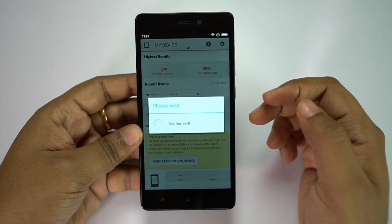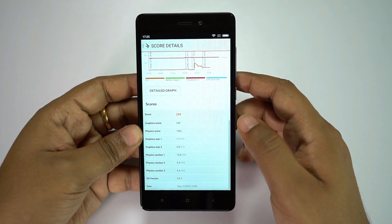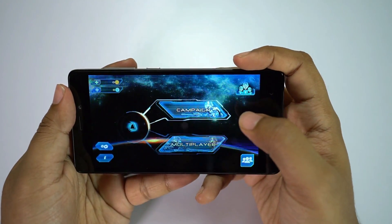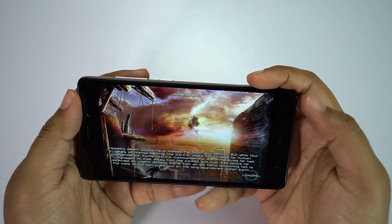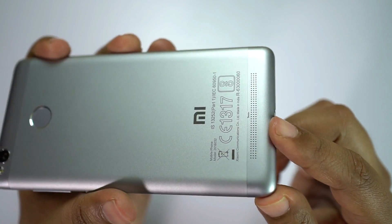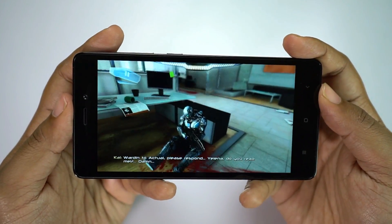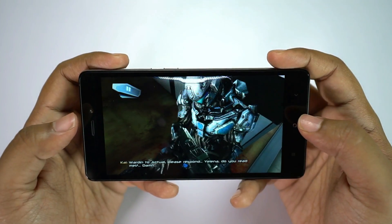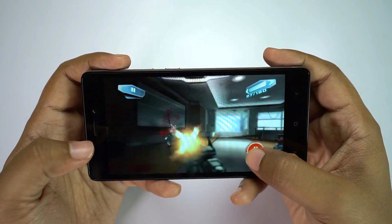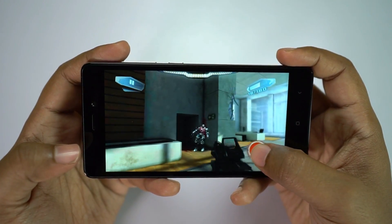Considering the price, the benchmark score is quite reasonable. If you can spend just 1000 rupees more and get the Redmi Note 3, the gaming performance will be much much better. Let's try Nova 3. You can check the speaker quality — though it's crystal clear, the volume is not exciting. The display is looking quite crisp with no pixelation at all. So far there is no lag, but this is just the intro.